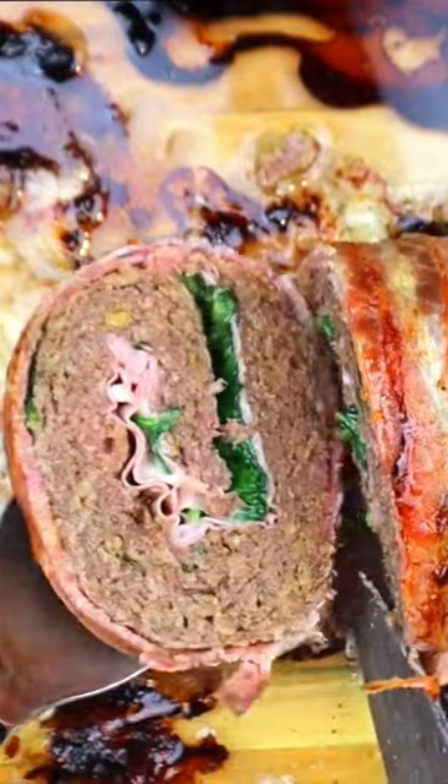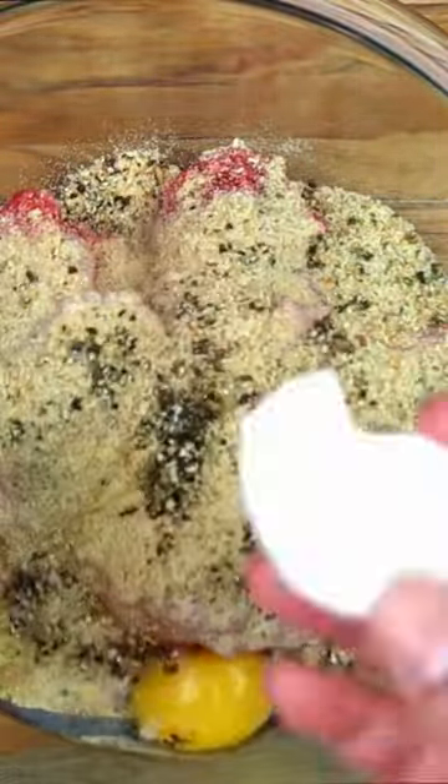Let's make bacon-wrapped meatloaf. Picture this: juicy ground beef mixed with Italian breadcrumbs, eggs, and a dash of sass. Then we layer on some spinach, cheese, and ham because we're fancy like that.